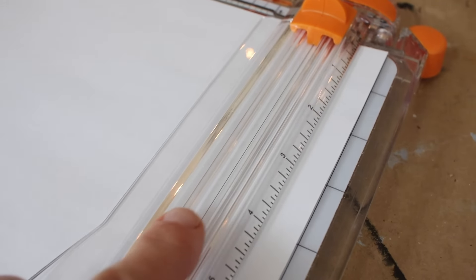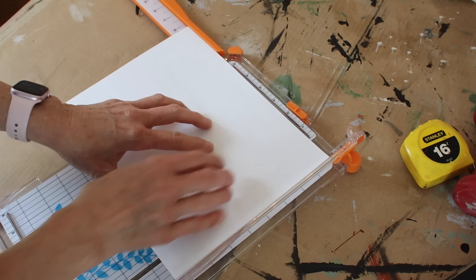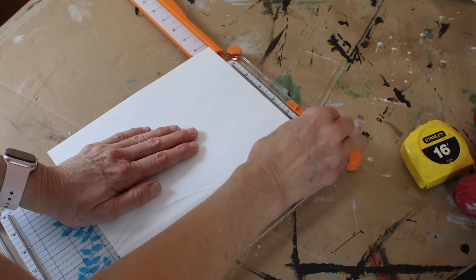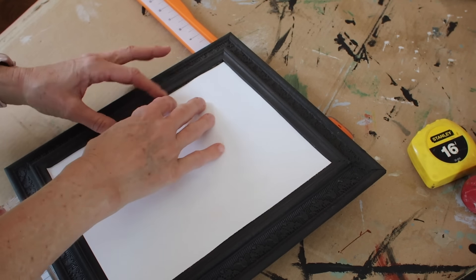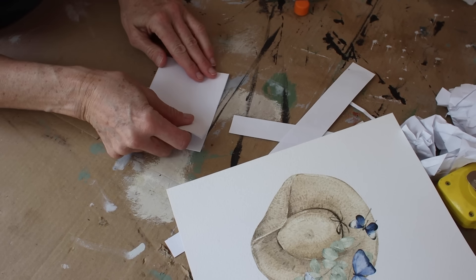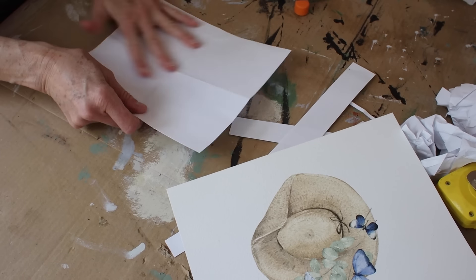The next step is to measure the interior section of this frame because I have a plan for it and I want to get an exact measurement. Then I used a piece of copy paper from my printer and cut it down to that size with this paper cutter that has a wire right there that acts as a guide — you can see exactly where the cutter is going to go on the paper. Here in a few minutes you're going to see that really makes a difference. I'm going to have that paper cutter linked down below. This is my new favorite tool.